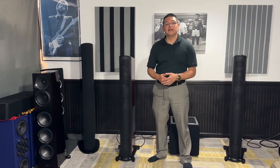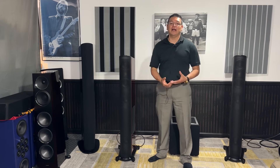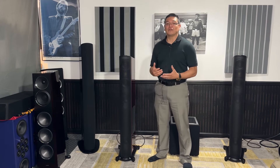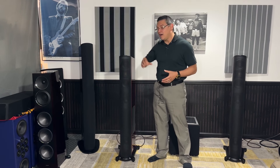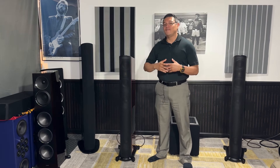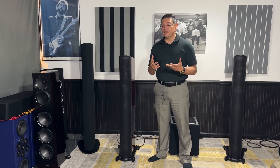I'm here with the GoldenEar T66 speaker, and the big question that was on everybody's mind when this speaker was coming out: is it here to replace the Triton 1.R? Is it a formidable opponent or replacement to the 1.R?